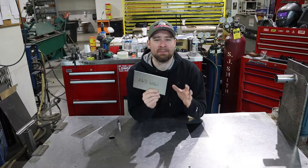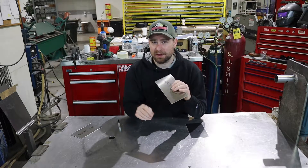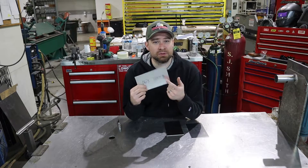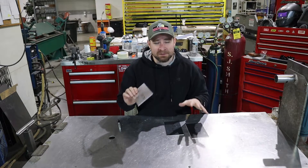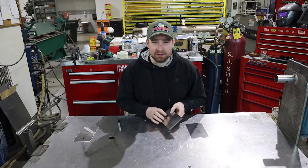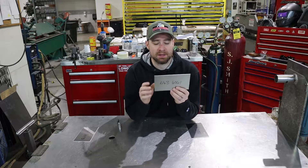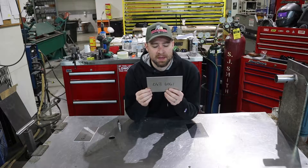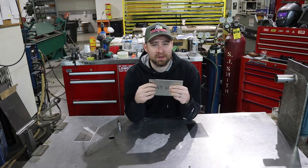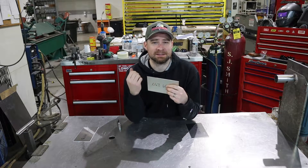6061 is probably your most common alloy of aluminum out there. 3003 is what I use mostly, though — it's actually a little bit softer, and I'll kind of show you the differences in the alloys in this video. Annealing really comes into play when you're dealing with 6061, because when you go bending it or forming it, it's a lot harder. The annealing process makes it softer.